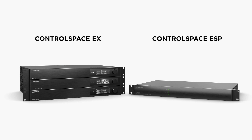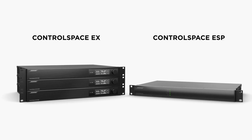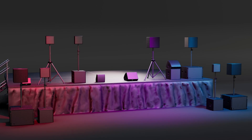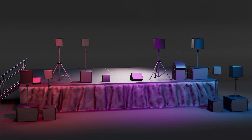Bose ControlSpace processors allow for the use of all AMM-108, 112, and 115 processing presets and features. That covers the complete Bose AMM line of loudspeaker systems and their power requirements and processing presets. Thank you for watching, and please check out the rest of our AMM loudspeaker tutorials in our Learning Center.